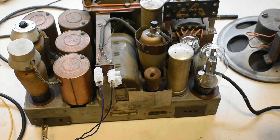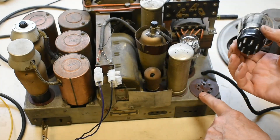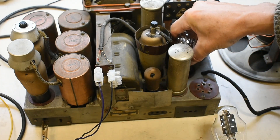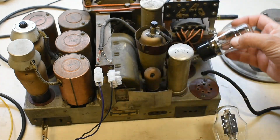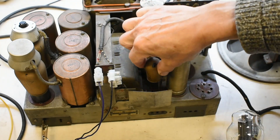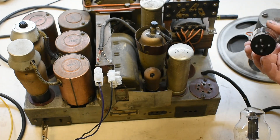I'm just going to have a quick walk around these. This is the output — this is the driver valve for the speakers. Notice the pin base is quite an early type. This one is a rectifier; it's a double diode from the main part rectifier. There is another rectifier in here as well — a smaller one, just a single diode.